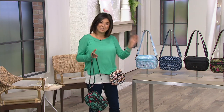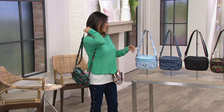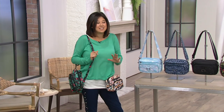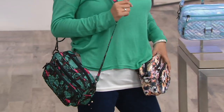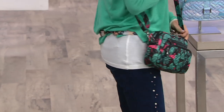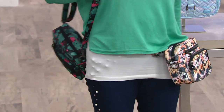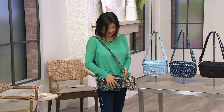You have it in multiple colors — you need the neutral, but then you also have the fun prints that we just keep bringing into the collection. This bag keeps evolving, whether it's style, function, or print. Less than $40, and with easy pays, less than $20 a month. Easy pay goes away at the end of the day.